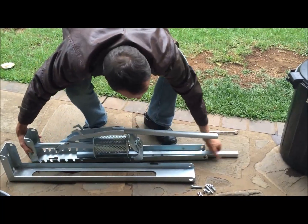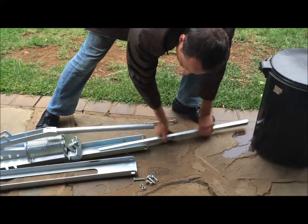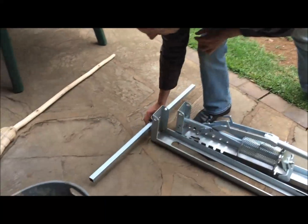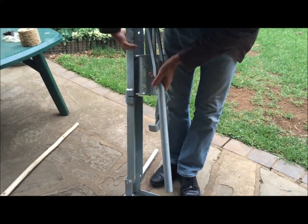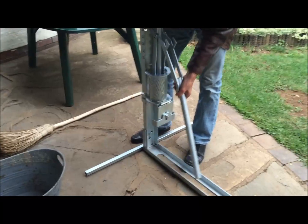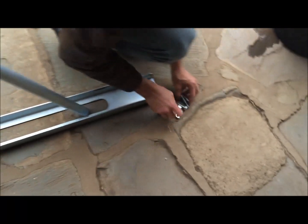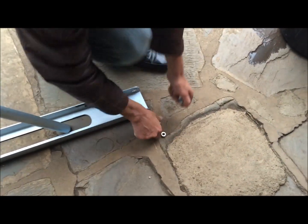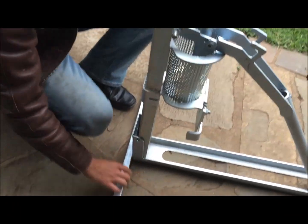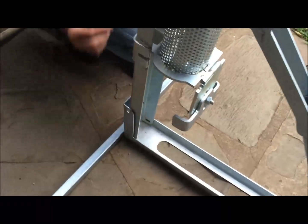Take the back supporting ball. This goes behind here like that. Just let it stand like that. Take those bolts and nuts — the same ones — to secure this horizontal bar and the two stands together.